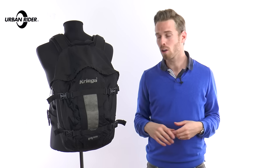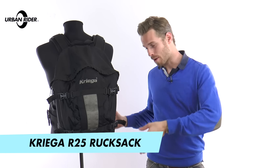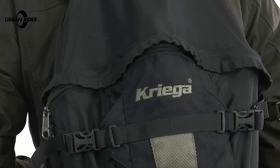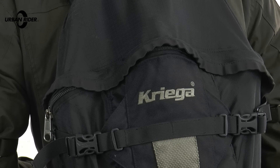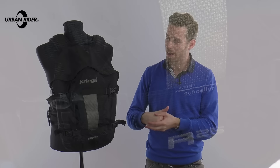Hi there, I'm Andrew. Welcome to Urban Rider for a long-term review of the Krieger R25 Rucksack. When I say long-term, I really mean it. This is my backpack and I've ridden with it for over 10 years, so I've exceeded even Krieger's ridiculously long 10-year guarantee, so I can stand here quite confidently and give you some feedback on it.